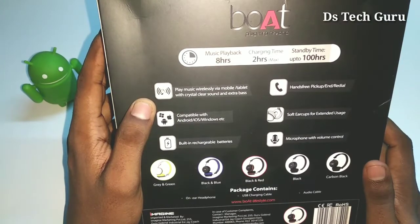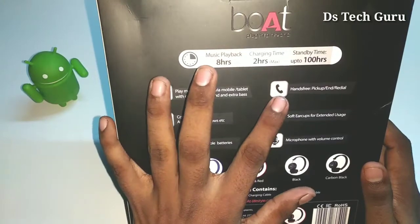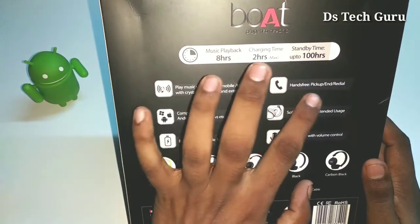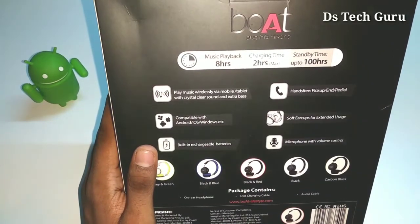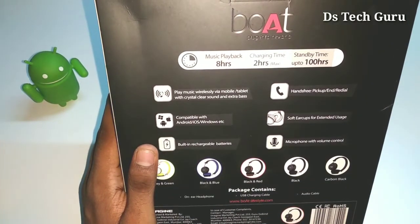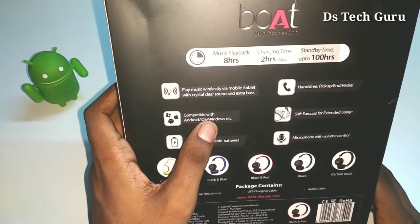You can play music wirelessly on mobiles and tablets. It features crystal clear sound and extra bass. There is hands-free pick up and redial support, and it supports Android, iOS, and Windows.